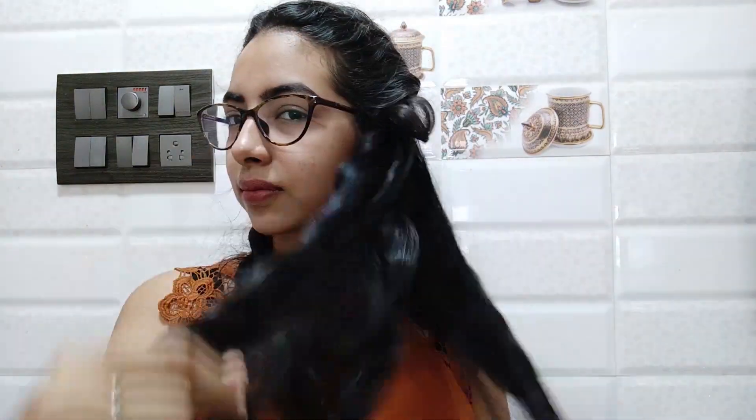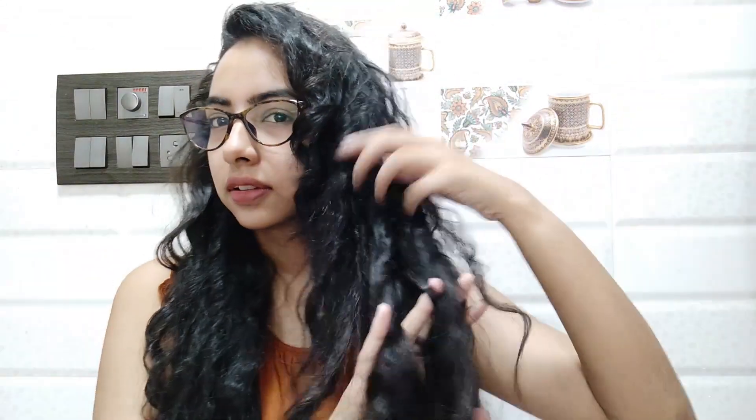It was almost 3 a.m. when I was recording this, so I'm going to sleep now. The next day — it's almost 1 p.m. — I've showered and got ready, and now I'm going to take out the braids. This is how they look. I'm going to run my fingers through them to loosen it. If you like the tight curl look, you can keep it as it is.